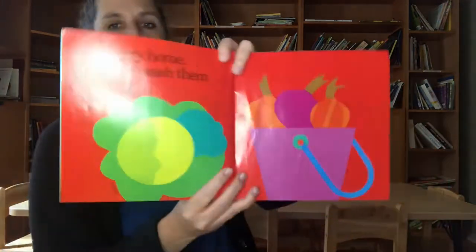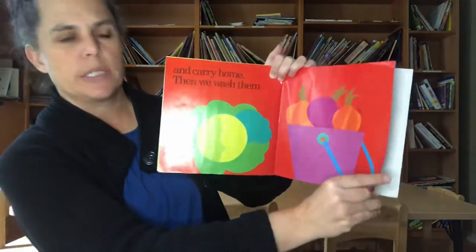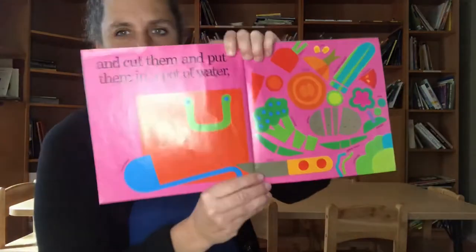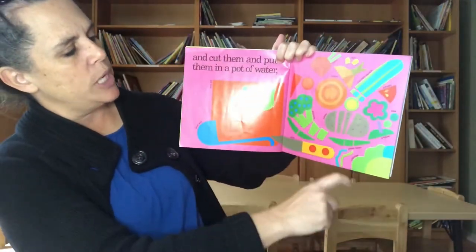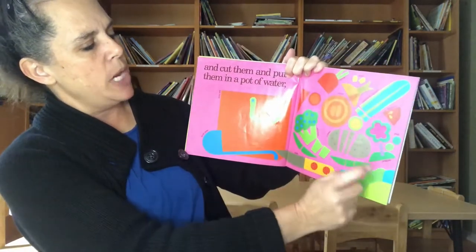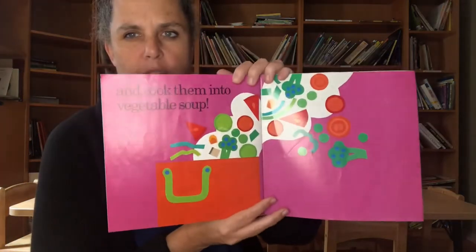And carry home. Then we wash them — they're washing their cabbages and their onions. And cut them and put them in a pot of water. They're cutting up their broccoli, green beans, cabbage, potato, onion, carrot, zucchini squash, tomato, and some peas. Oh, don't forget the corn! And cook them into vegetable soup.